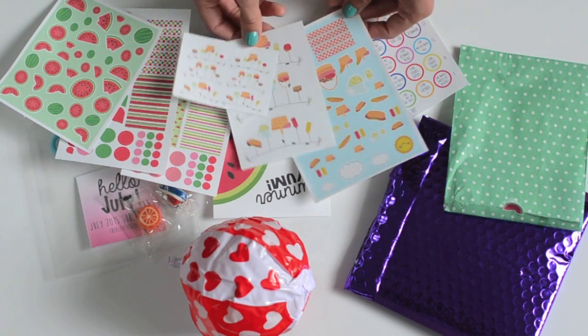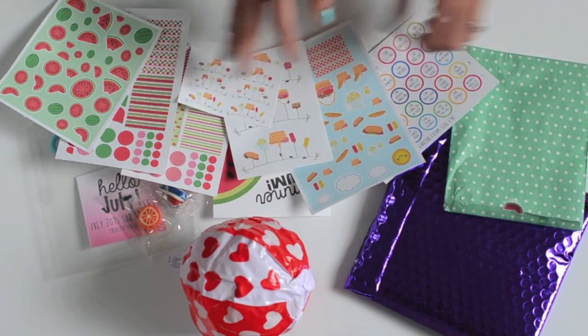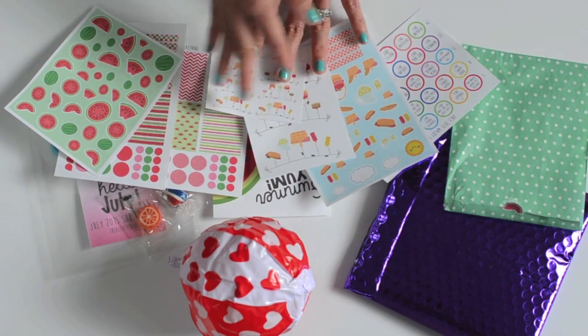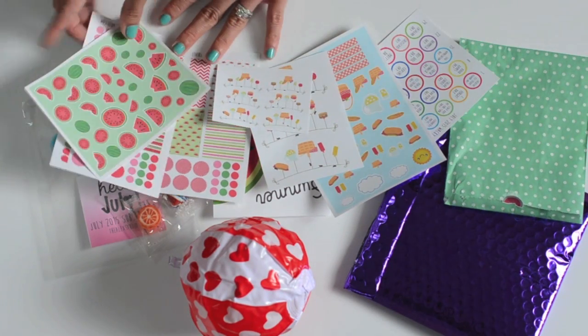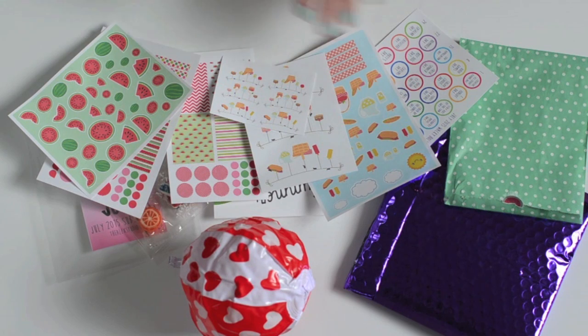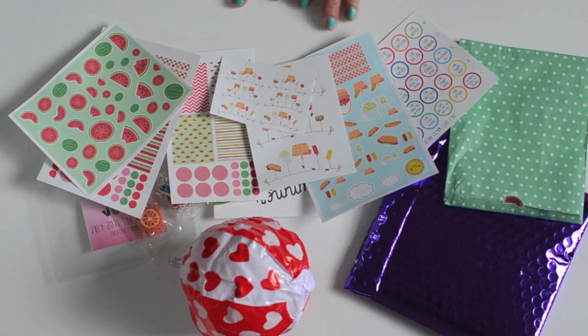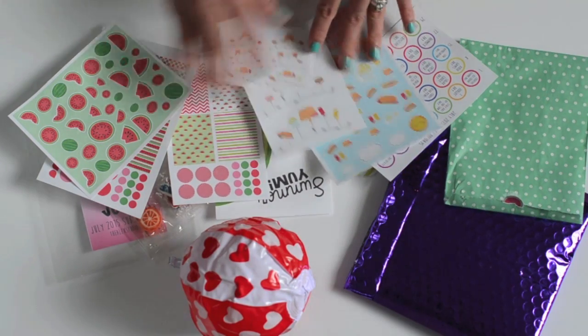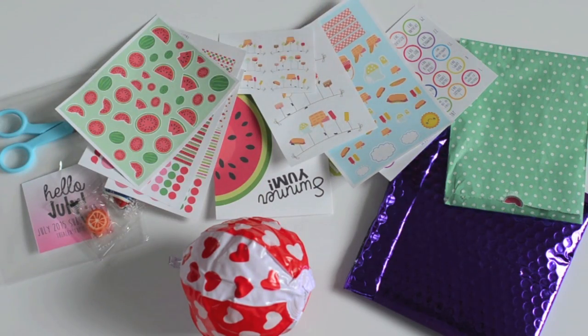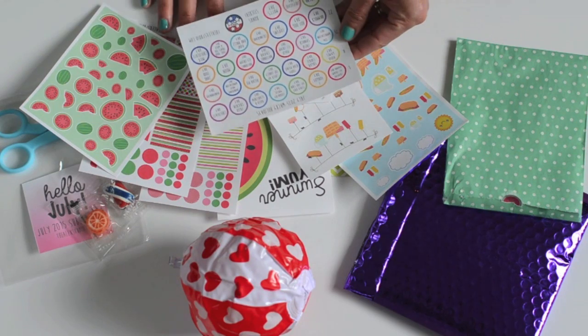Super cute — I love this. This is going to be really fun to use. It's a July kit but I like that these are just kind of summer themed, so I can really use these in June, July, August, and if the weather stays warm, September too. Super fun kit — really looking forward to using these in my planner, especially these wacky holidays. I'm really excited about these.